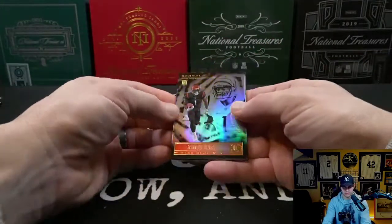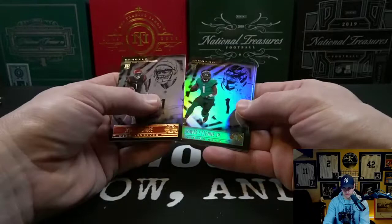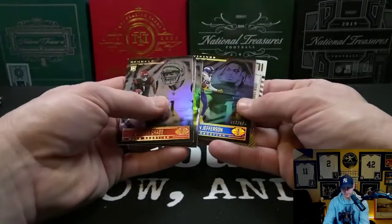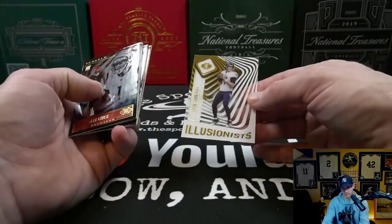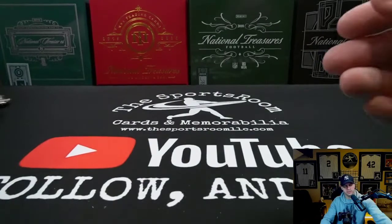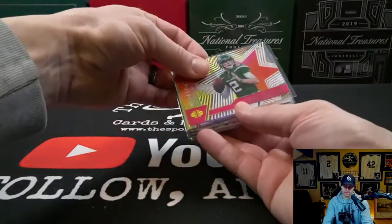Jamar Chase base rookie, Carson Wentz, Justin Jefferson to 499, and wrapping out the last card — Illusionist Ryan Tannehill. Let's take a look at some of those hits that we got: the Zach Wilson, the DeVonta Smith Rookie Endorsements, the dual patch Rookie Idols Trevor Lawrence and Peyton Manning numbered to 75.